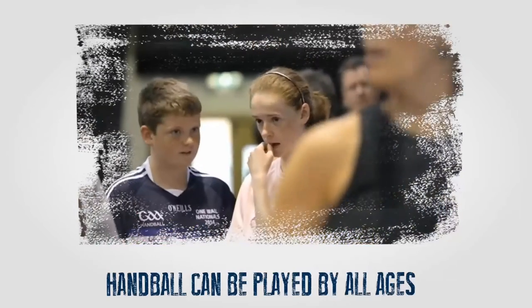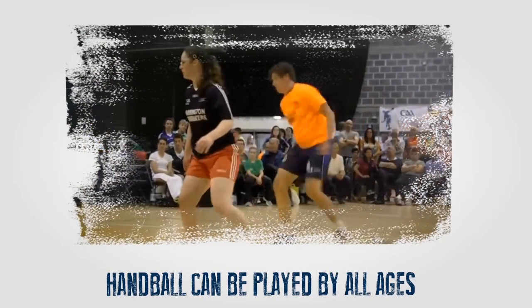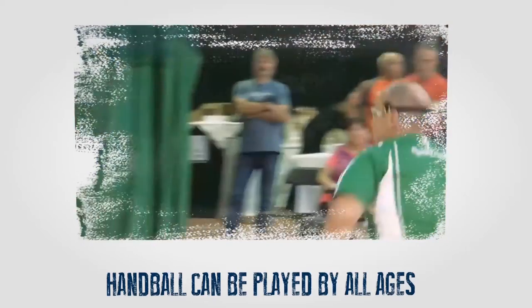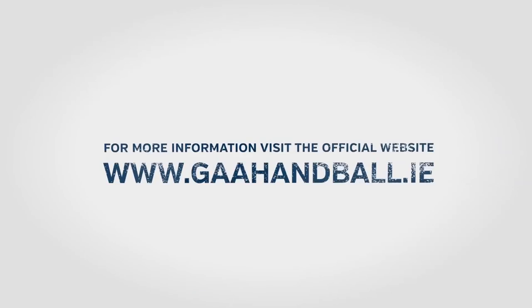Handball can be played by everyone: children, women, and men of all ages. It is a great game to keep fit and healthy. Why don't you start today?